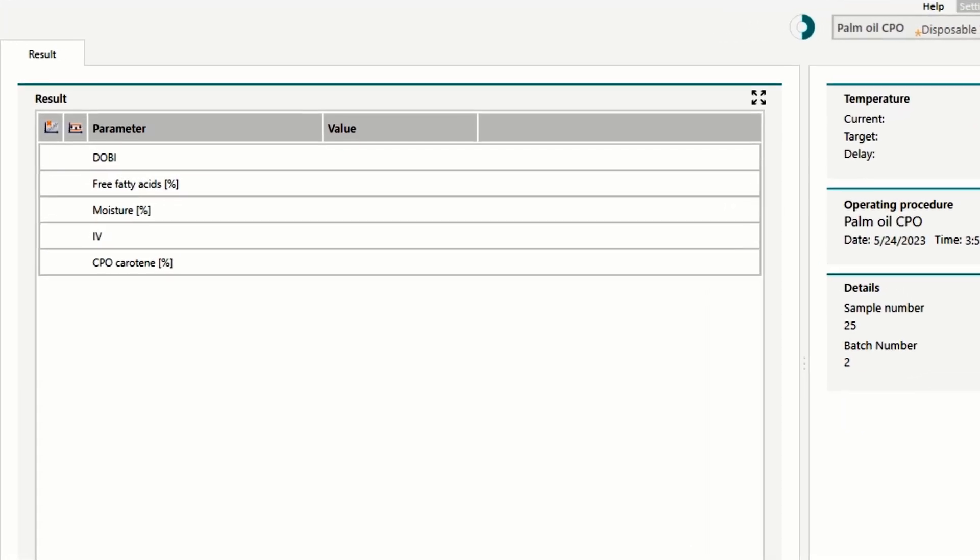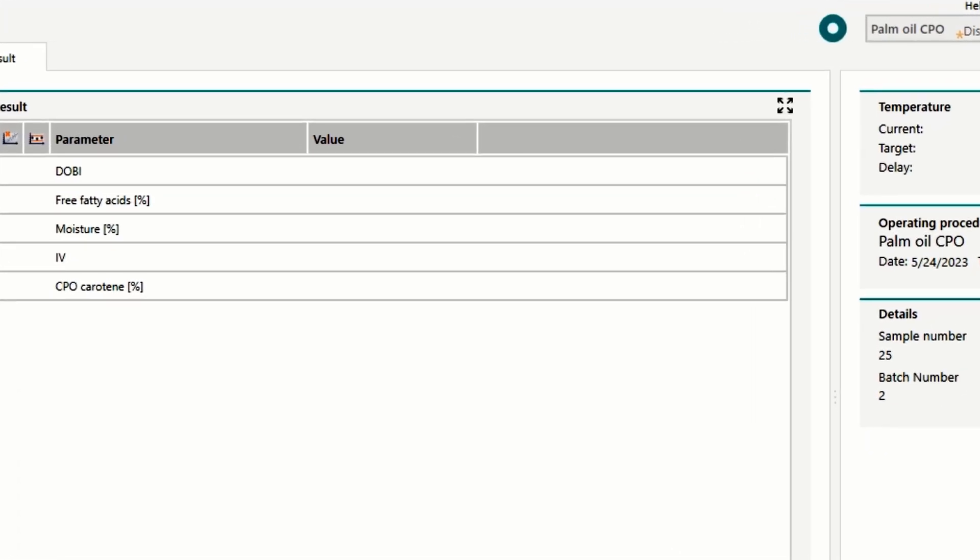In less than one minute, the iodine value, moisture, and free fatty acid content of the measured sample are displayed. To obtain these values, a pre-calibration based on more than 600 customer samples is used.